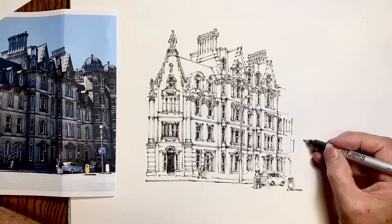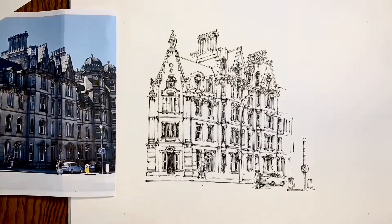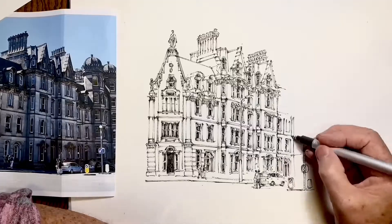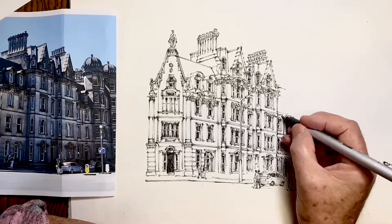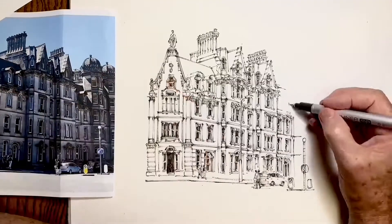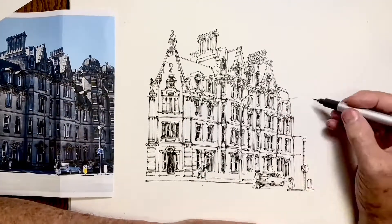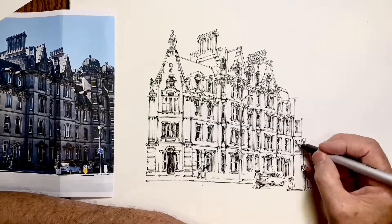With a drawing with this much small detail, it's good to stand up sometimes and have a look from a further distance. Looking through the camera is a very good way of seeing that my lines do align properly, whether they're perspective lines or whether they're vertical lines. Because in the camera, a large scene is condensed into a small area, and it's easy to get a very accurate overall view.